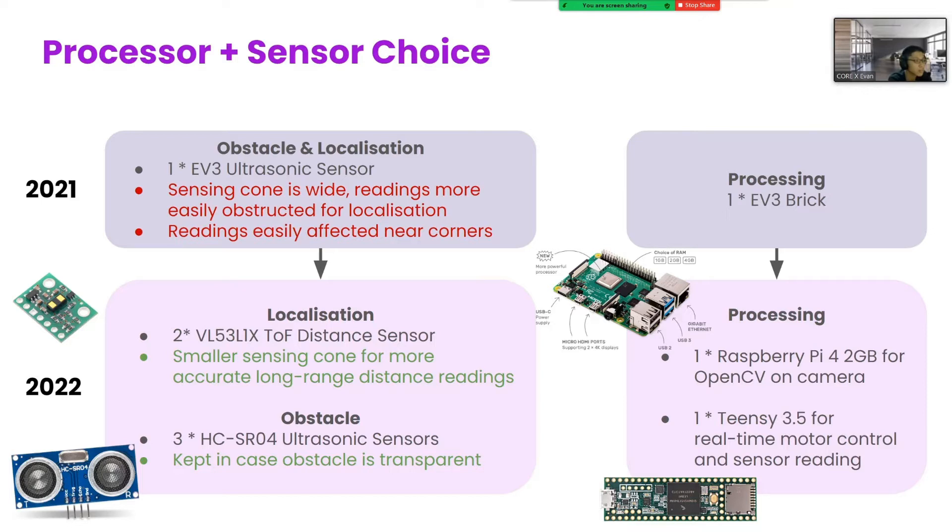To process the camera feed, we used a Raspberry Pi 4, not the most powerful, but very well documented, which is important for debugging. To control the motors and read the sensors on time, we used a separate Teensy 3.5.